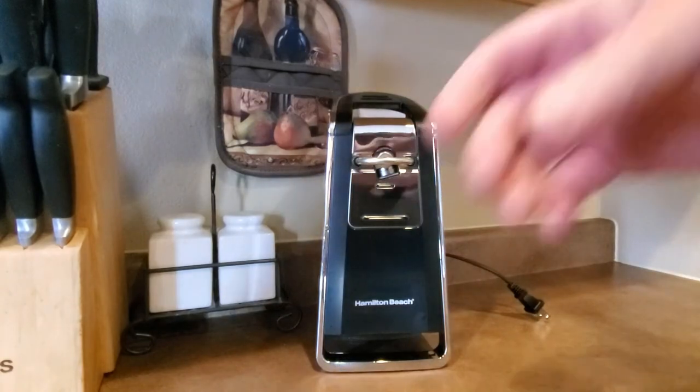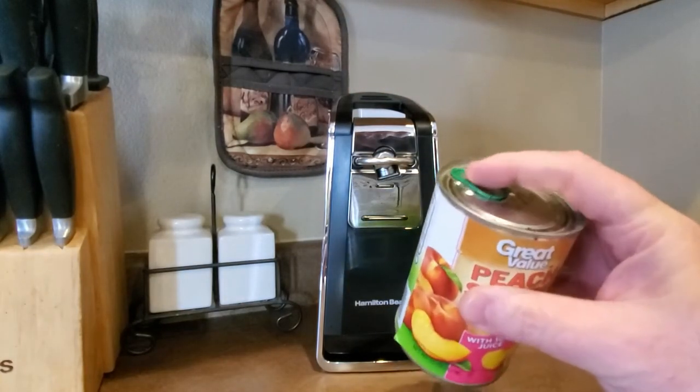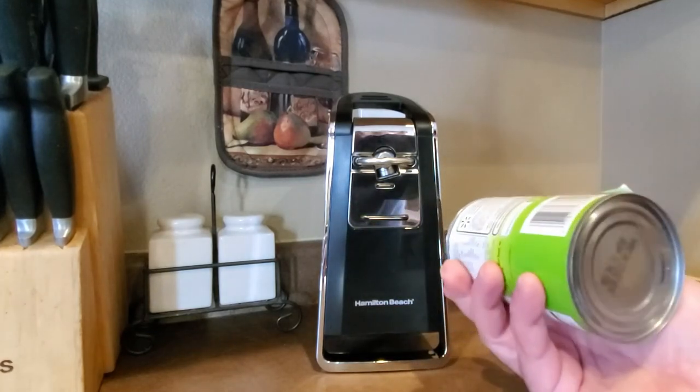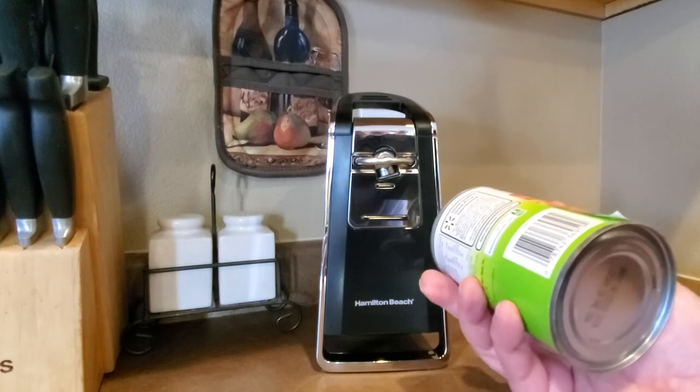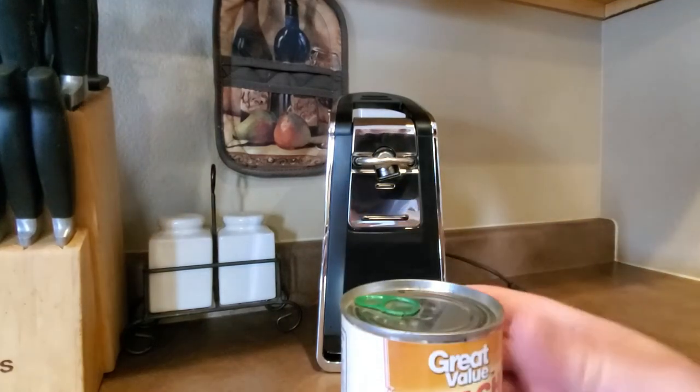I also want to show how it works with cans that have a more unique top with a little pull tab on it. I want to show just how it actually opens a can and really why I honestly like this a lot.